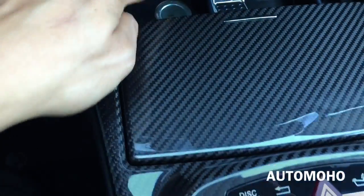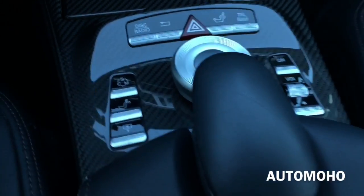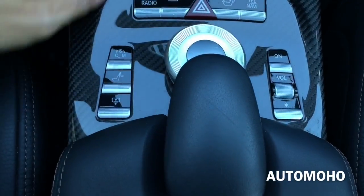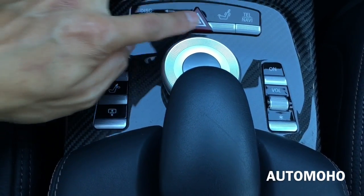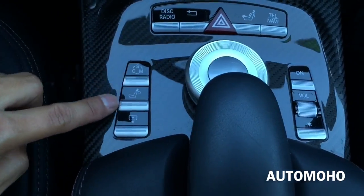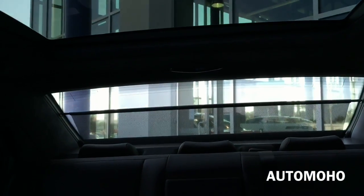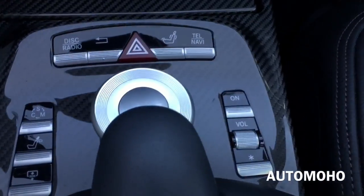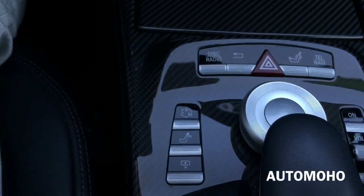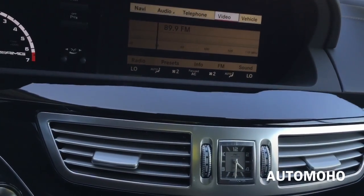Two cup holders for the front passengers. Here in the center console you have the different source buttons for your radio and disc, return emergency hazard light, massaging seat, support comfort and manual mode, and the button to raise the rear sunshade. Over here you have the on/off button and volume control. And here you have the controller for the entertainment system.